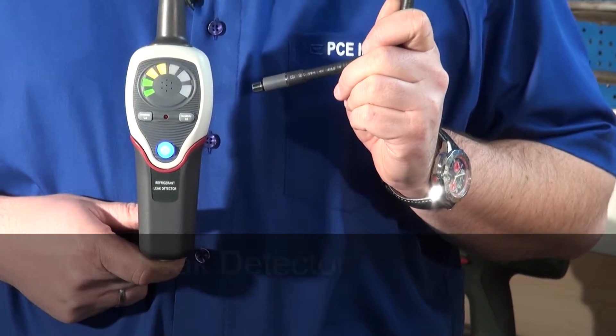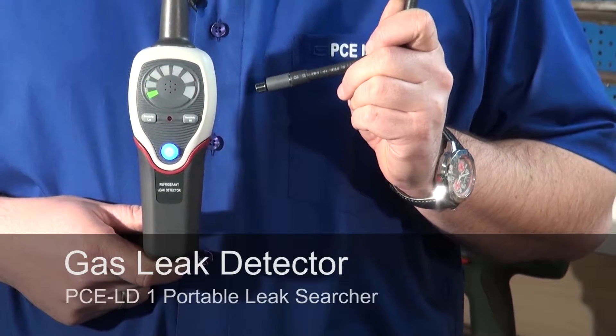Hello dear viewers of PC Instruments TV. Workers in the garage know that summertime is air conditioning time. To effectively search for leaks in the air conditioning system, we offer the PC LD1.